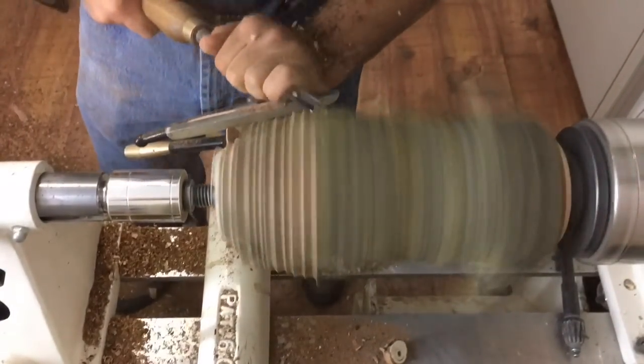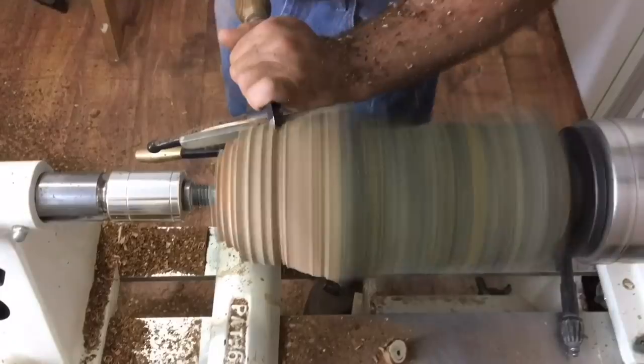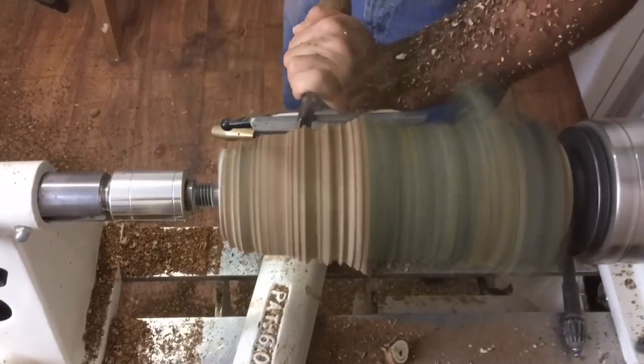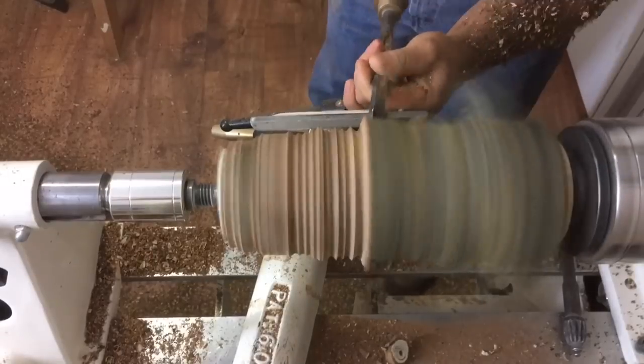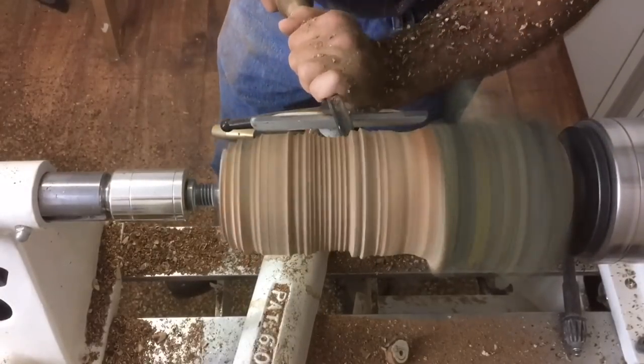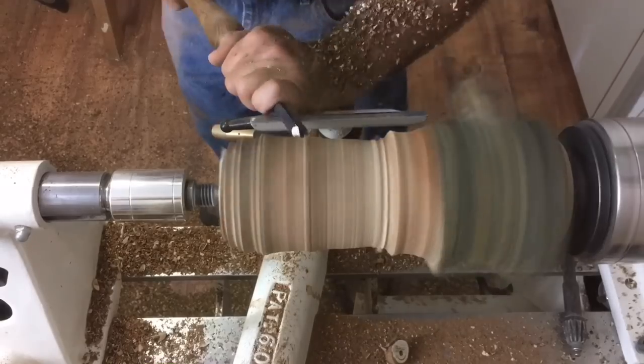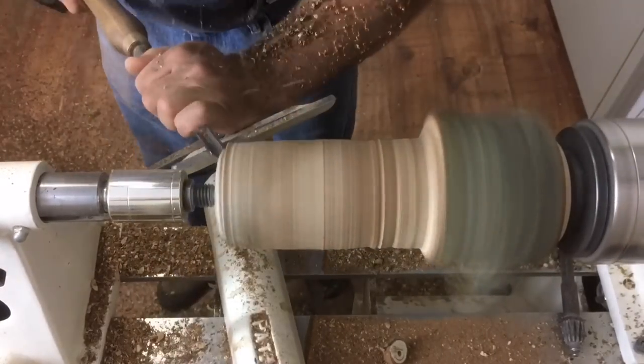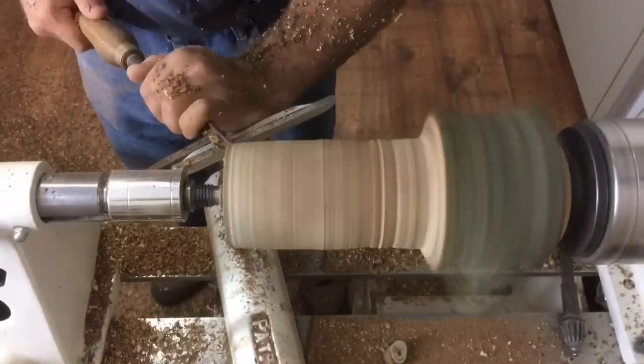This dry, hard piece of wood with all its limbs, bark, and grain changing direction is pretty tough to rough out. On top of that, the white paint I used to seal up the ends a couple of years ago really dulls my tools quickly — it's almost like they use a mineral rock or something to make it white. That just means I have a lot of sharpening to do at the beginning of this project.